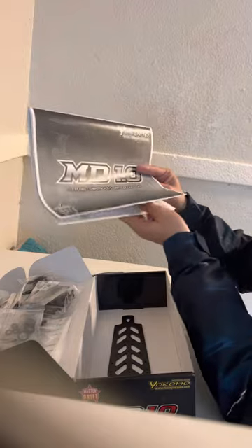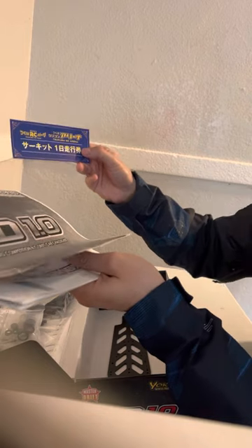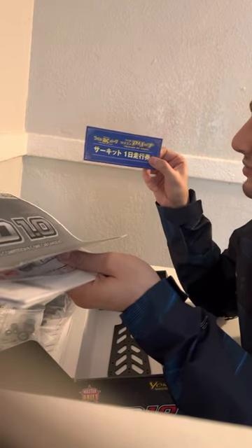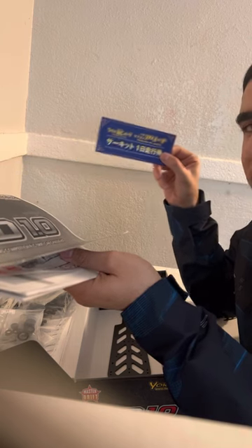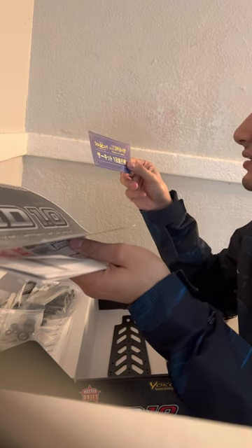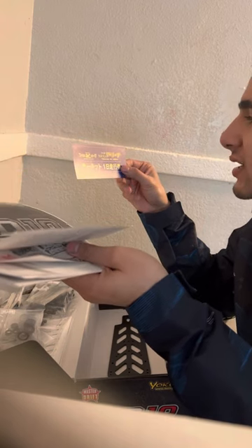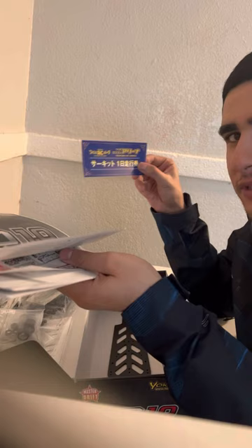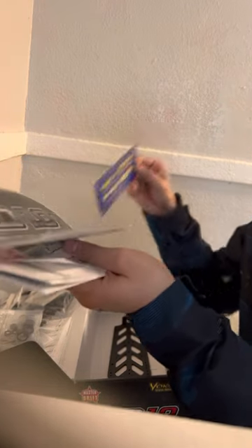Let's check out the MD1 chassis kit manual. Whoa — what just flew out of there? Guys, this is a first for me. I believe it's the Tsukuba RC Arena sticker — please correct me if I'm wrong. This is so dope!